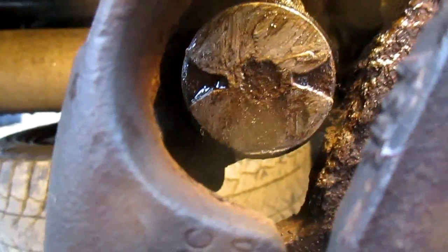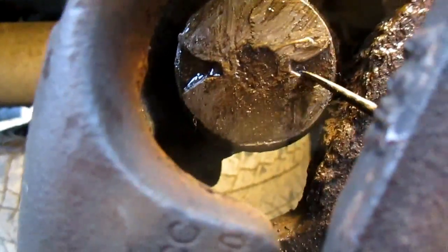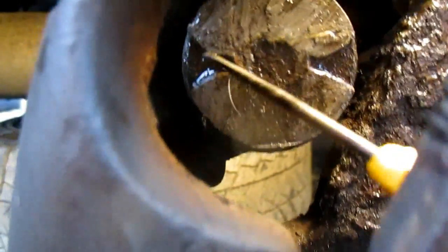There are different variations of these plungers that have to be rotated into the caliper. This is a very common one here. It has two grooves like so that the tool will fit into, and then we spin it back into the caliper.